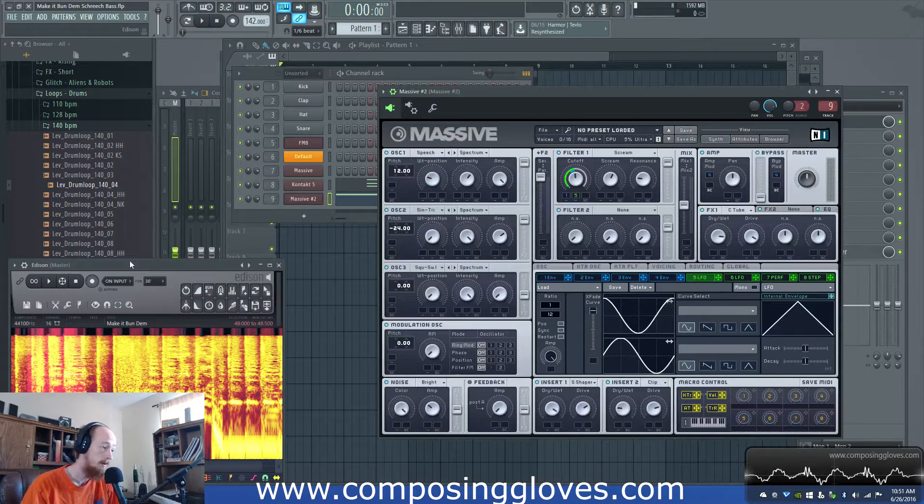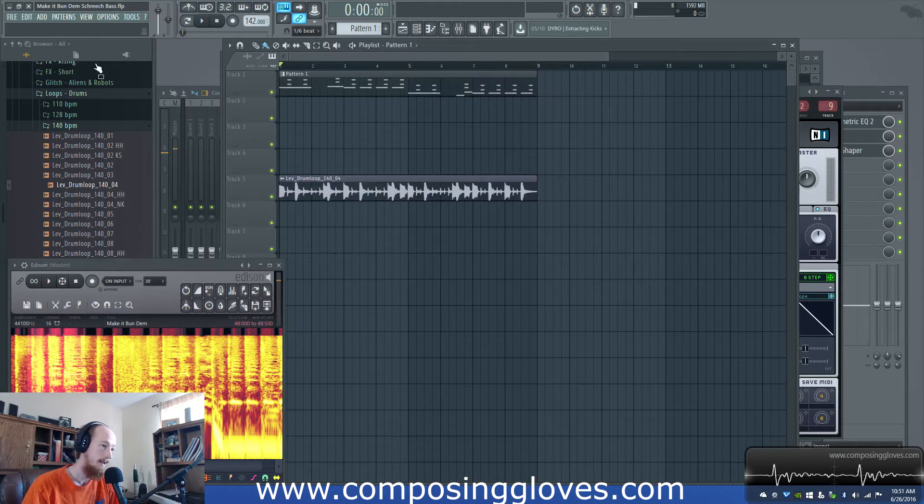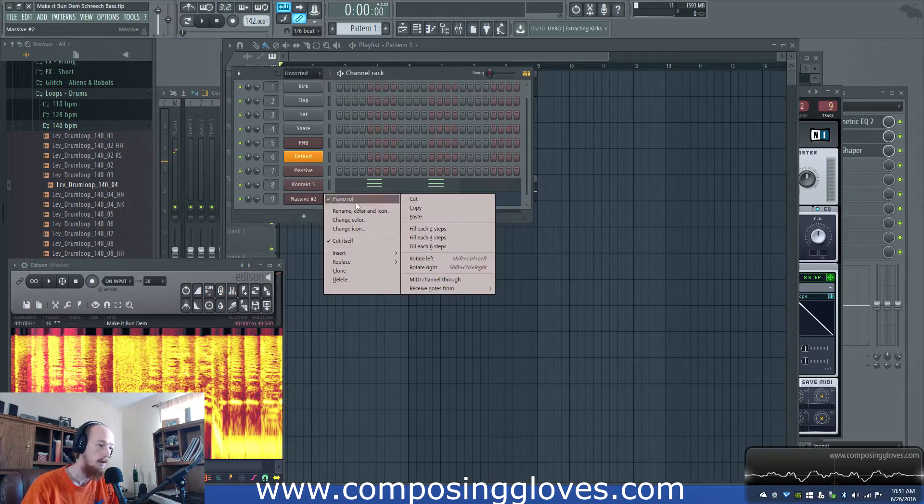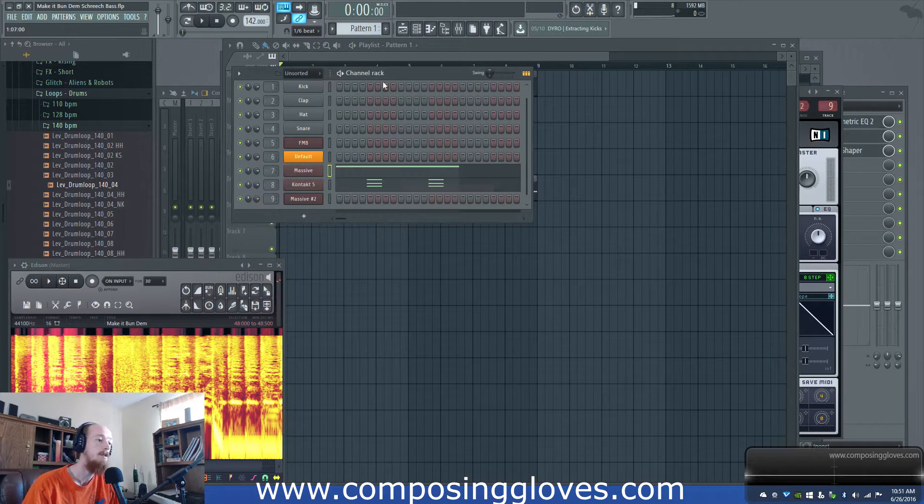So here's the original. And here's what I got. That's the second attempt, actually. Here's the first attempt, which is slightly different.